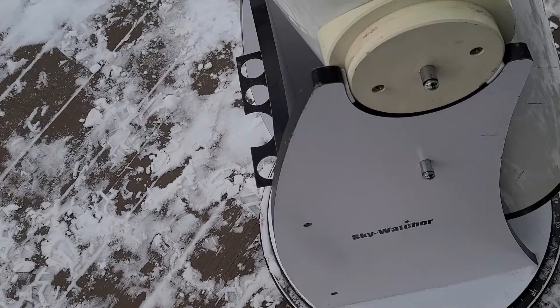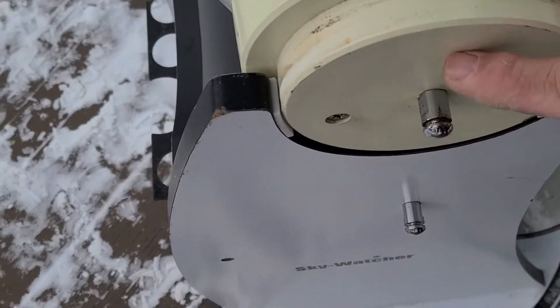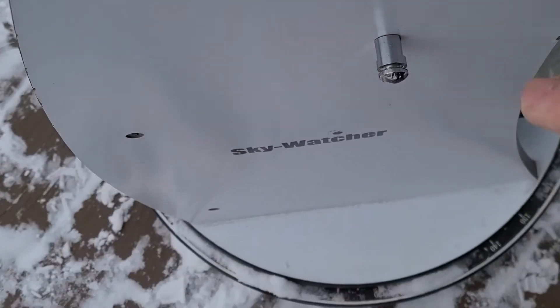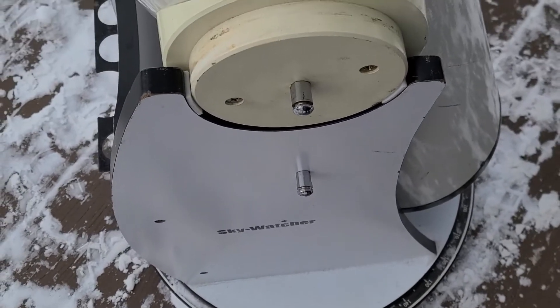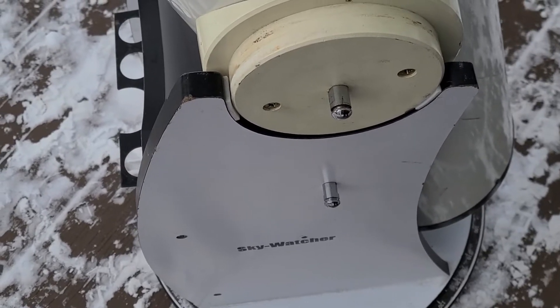Just a quick look at the groove that the springs go in — you can tell just on the tube itself there's a groove there and the same here. So the springs, as Carrie put them on, they just hook in there, so there's not a chance of it falling out.